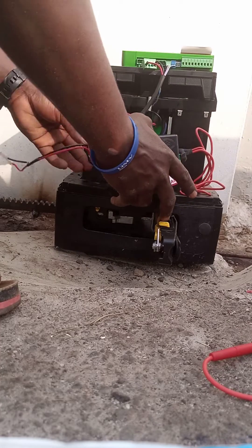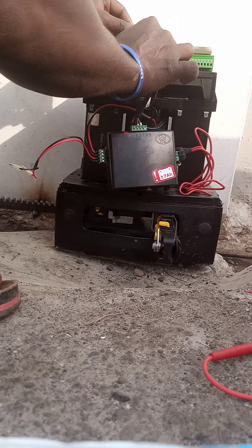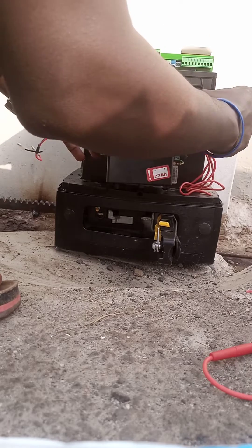If you touch it, it might give you a shock. I'm connecting the one coming from the motor. We'll notice that we have red and black.